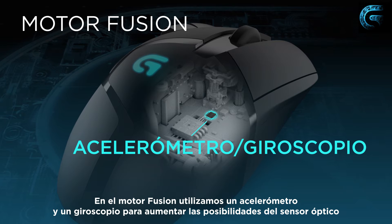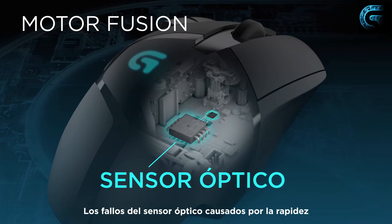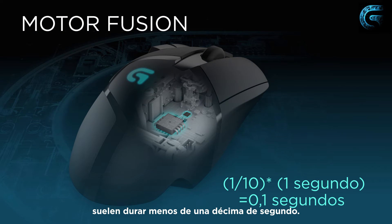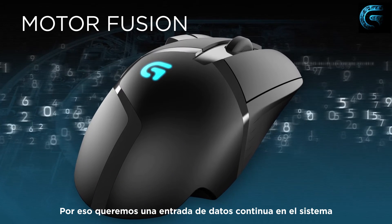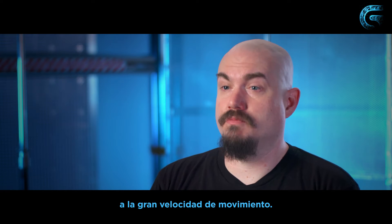In the Fusion Engine, we use an accelerometer and a gyro to augment the capabilities of the optical sensor. If the optical sensor fails due to moving too fast, it's generally less than a tenth of a second — and a tenth of a second is a huge amount of time when you're gaming. So we always want to be providing data to the system so that you never miss your target because you're moving too fast.